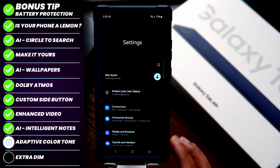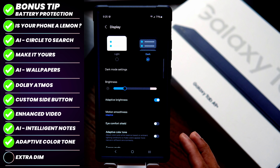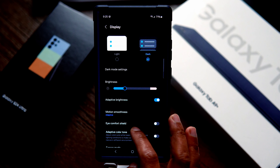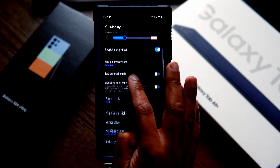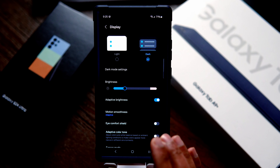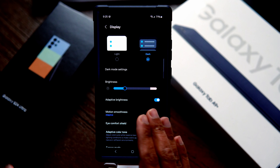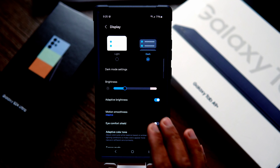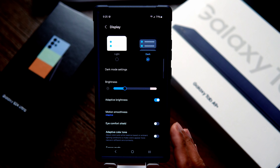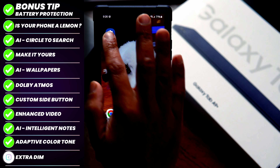For the next tip, search for Adaptive Color Tone in your settings. If you set the Adaptive Color Tone toggle to on, it'll adjust the color and white balance based on lighting conditions so pictures look more natural. For the display I have set it to dark mode. You can also set Adaptive Brightness here, which adapts brightness based on the light conditions around you — this will not only conserve battery but also protect your eyes.